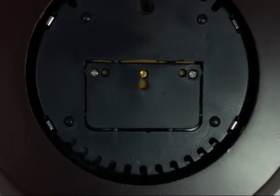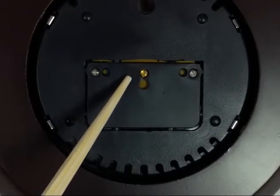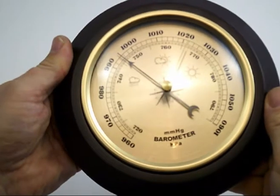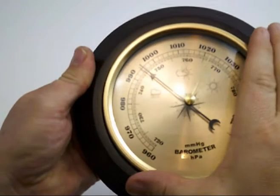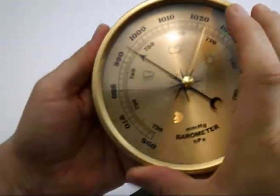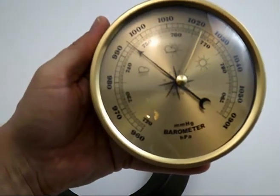On the back of the barometer is a small set screw that you can use to adjust the pressure to your current location. The wooden frame allows you to hang this on the wall, but you can also remove the barometer from the wooden frame if you have a smaller location that you would like to place this in the classroom.